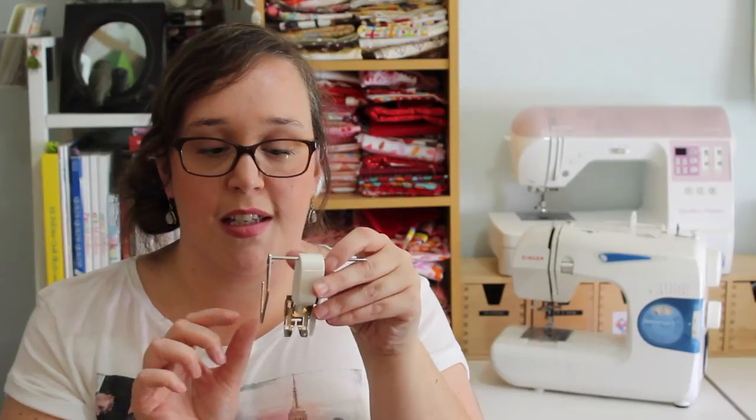I position it to the size I need, and just always make sure that when you're setting it up, you get it right before you start sewing.